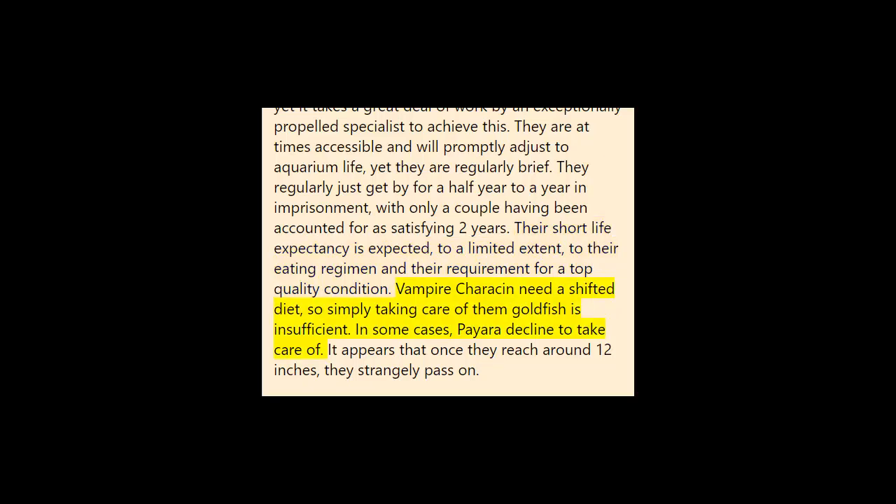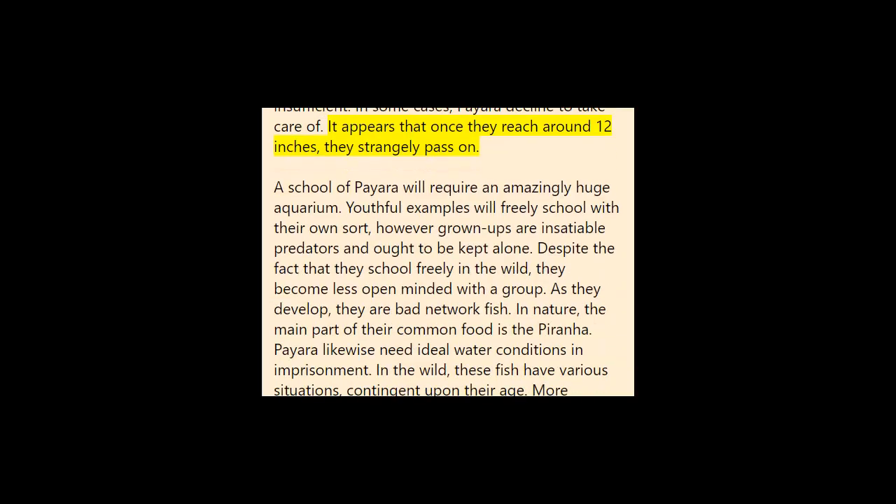Vampire characins need a varied diet, so simply feeding them goldfish is insufficient. Sometimes Paiara decline to feed at all, and it appears that once they reach around 12 inches they strangely pass on. A school of Paiara will require an extremely large aquarium. Young specimens will freely school with their own kind, but adults are voracious predators and should be kept alone. Although they school freely in the wild, they become less tolerant of a group as they grow and are not good community fish.